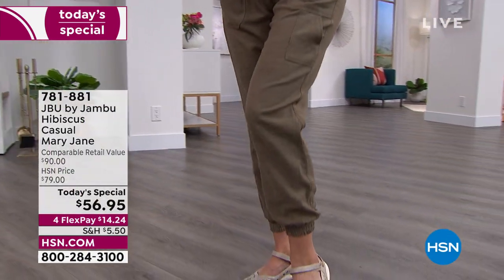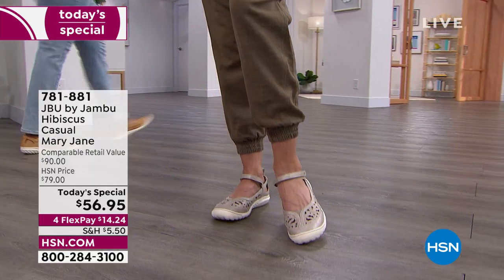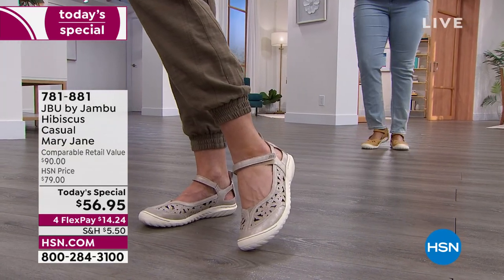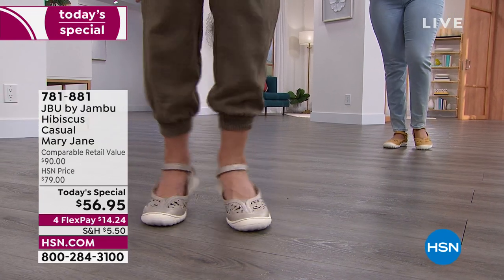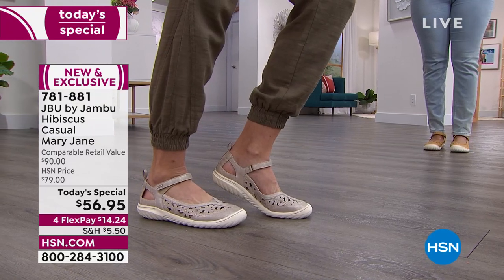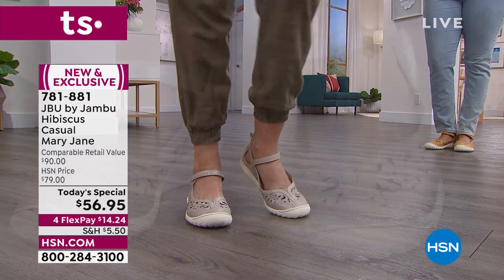You guys are going to love this. It's the classic Mary Jane at its best — it's called the Hibiscus. You know the brand Jambu. Learn about this brand because it really is all about your comfort, your style, with emphasis on comfort every day.